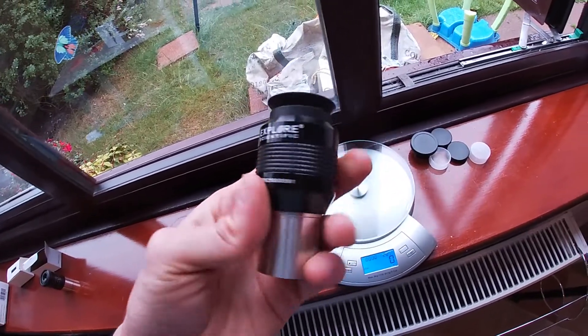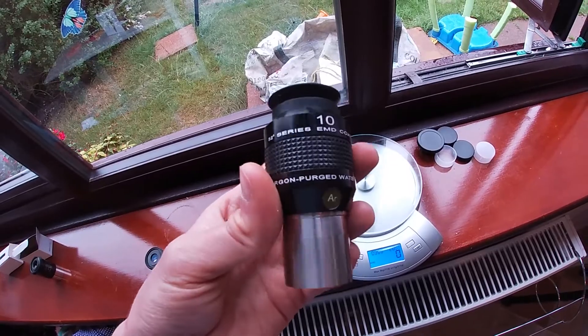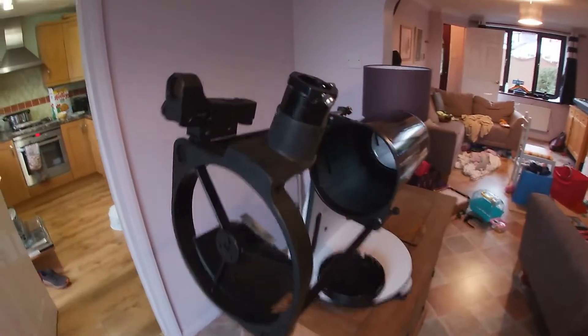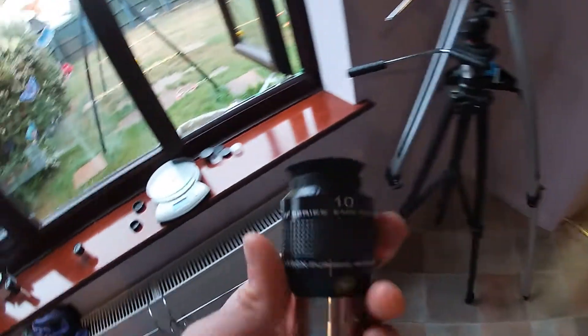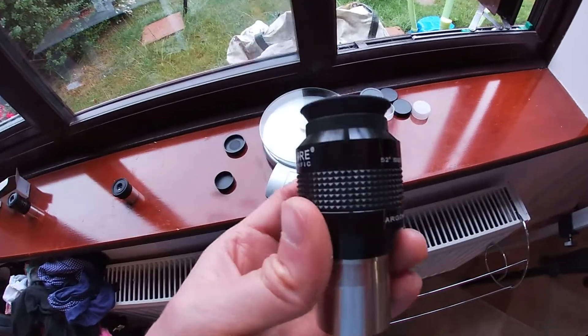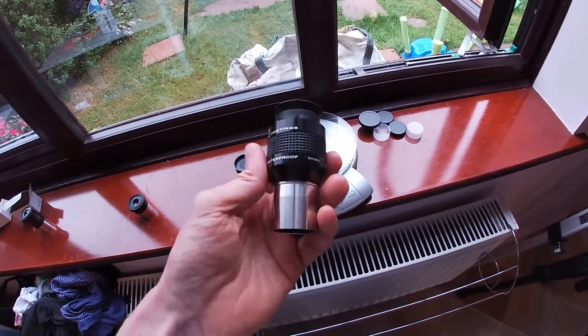In terms of eyepieces, it's still a relatively light eyepiece. When you go up into the two-inch category — which this telescope doesn't take, it's got a 1.25-inch focuser — you can get much heavier eyepieces, but this would be a typical kind of weight of an upgraded eyepiece.